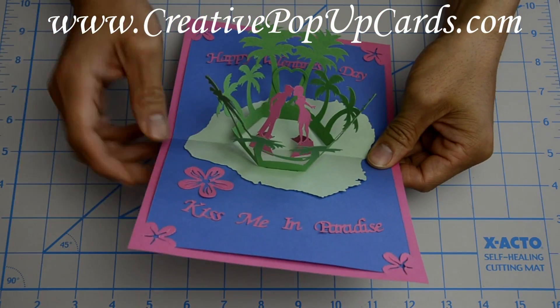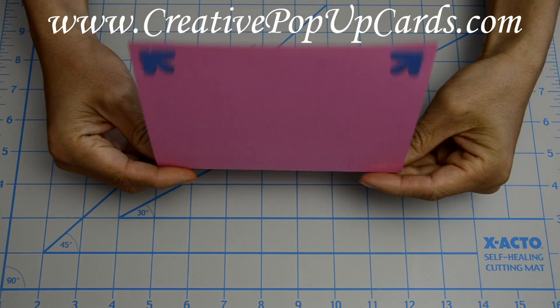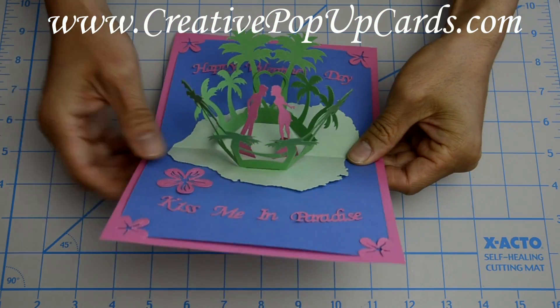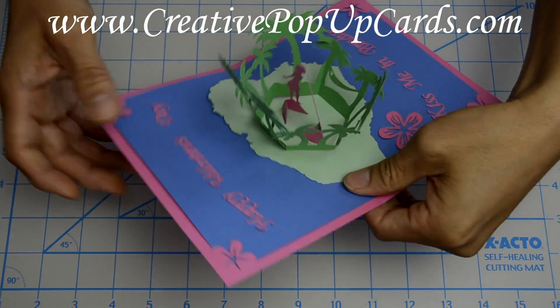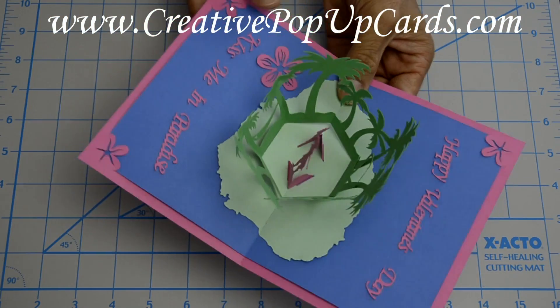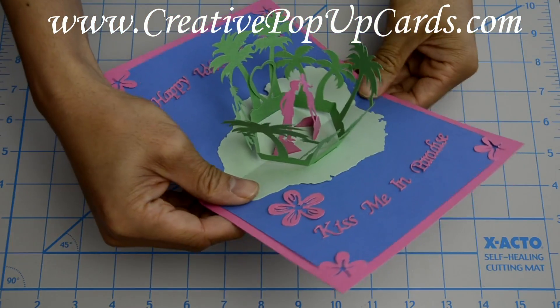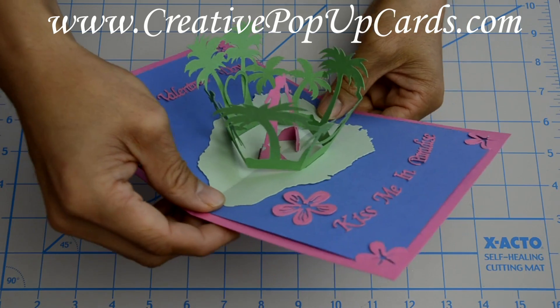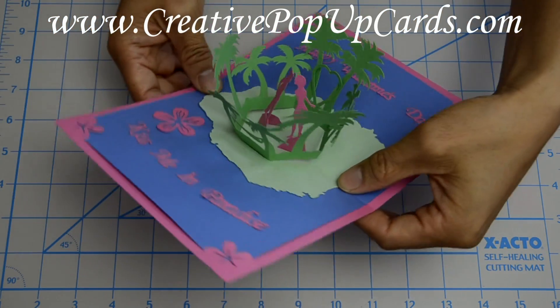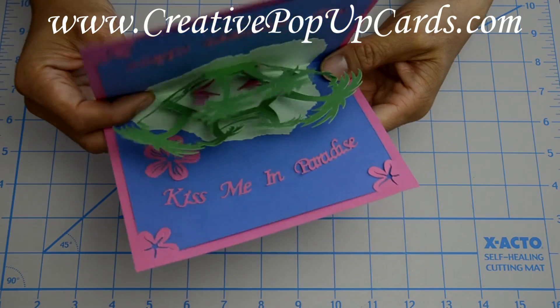And this is what the final card looks like. As you can see when you open the card, there are a couple kisses in the middle, surrounded by tropical trees on this paradise island. If you liked this tutorial, please visit me at CreativePopupCards.com or Facebook.com/CreativePopupCards. Be sure to subscribe to my channel. Thanks for watching.